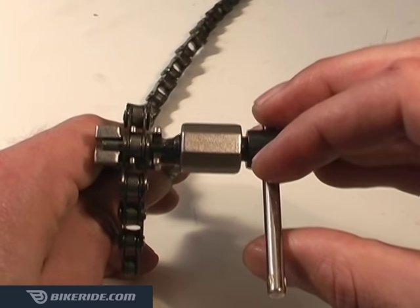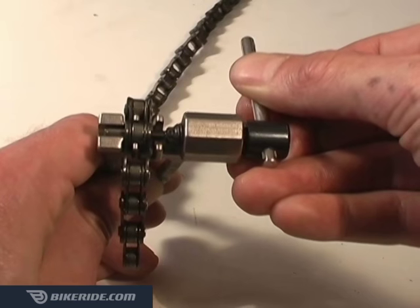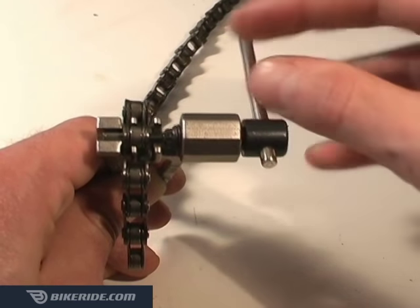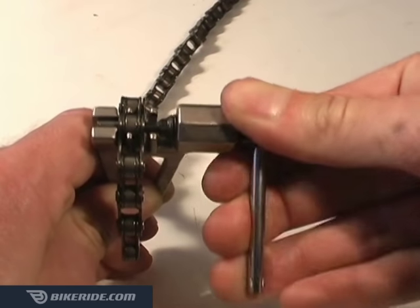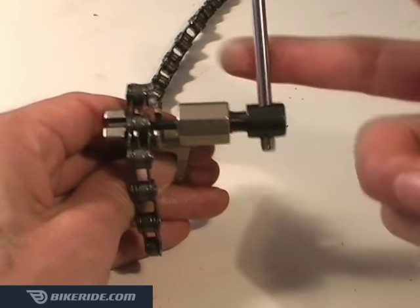One way to prevent this is to pay careful attention to how easy the handle turns as you push the pin through. When you get close to the end, you'll feel resistance and the handle will become a slight bit harder to turn. As soon as you feel this, stop tightening the handle, and then give it another half a turn. This is usually the perfect spot to disconnect the chain.